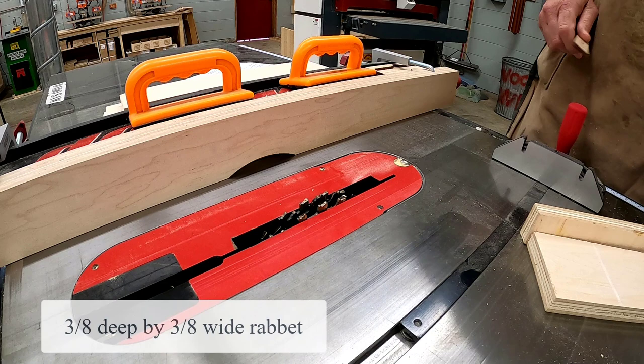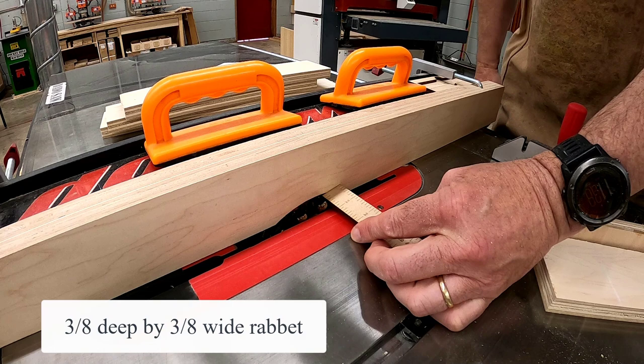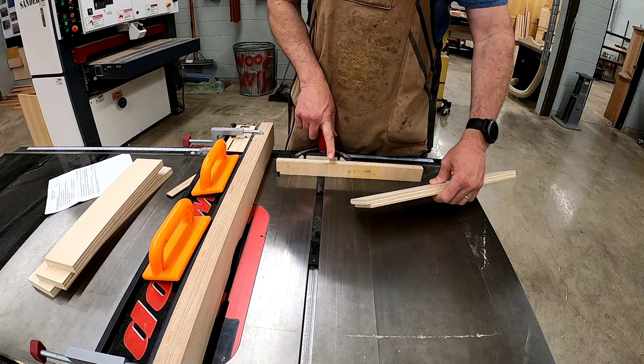Now go to the dado saw. Set the cutter head so that it is three-eighths inches above the throw plate, and set the fence so that only three-eighths inches of the cutter head is sticking out from the face of the fence. With a scrap piece in the miter gauge, you're going to cut a three-eighths deep by three-eighths wide rabbet in both ends of your front and back piece.